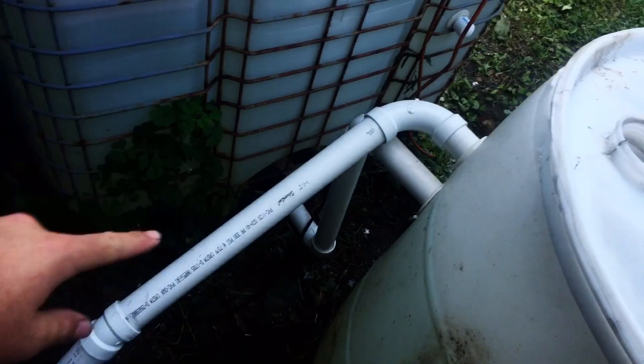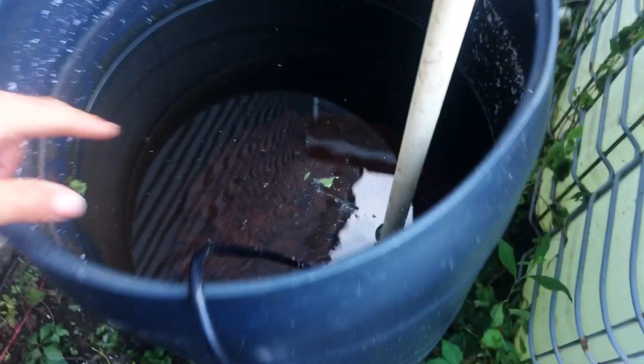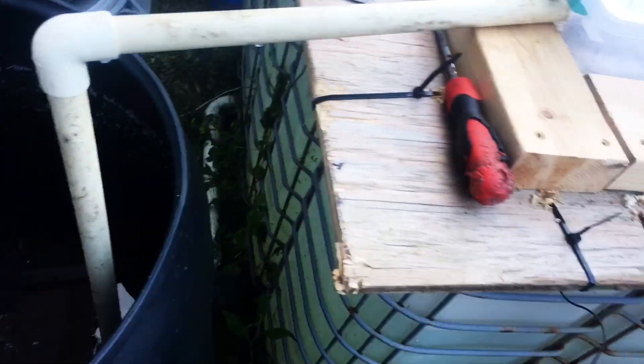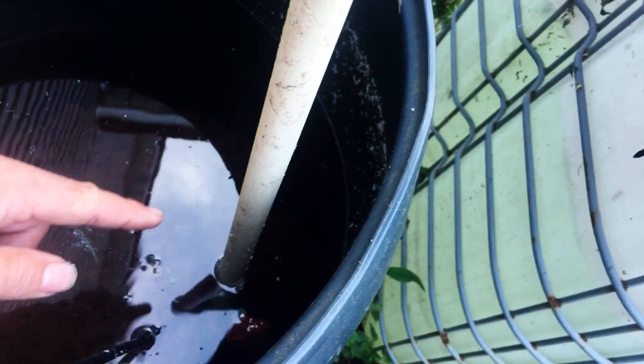Then we come down this pipe over to the bio filter. I got lava rock in there right now to hold the good bacteria to help eat the ammonia out of the water. And then it's going to be pumped up this thin wall PVC pipe — three-quarter thin wall. You can get three-quarter hose and hook it straight up to that thin wall PVC, but it has to be thin wall PVC.